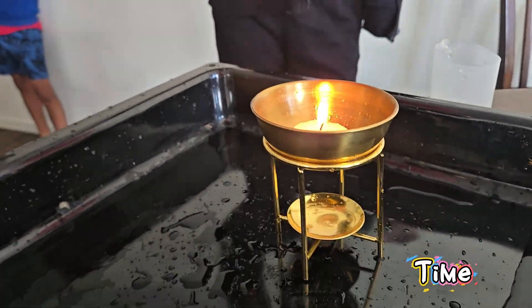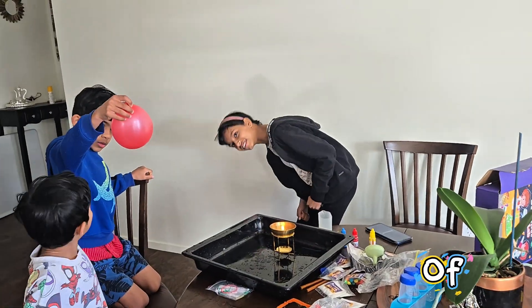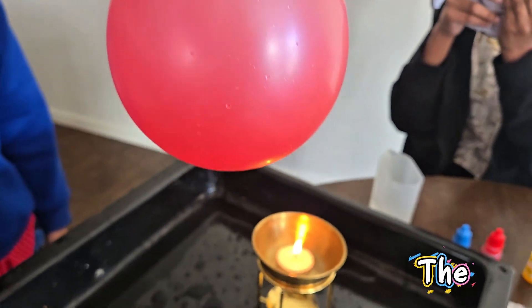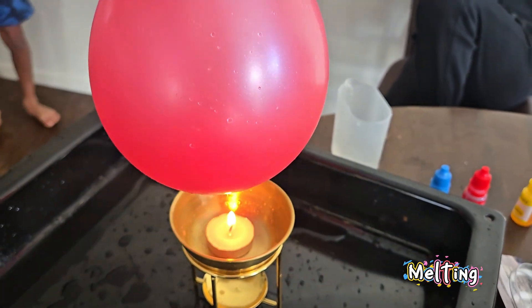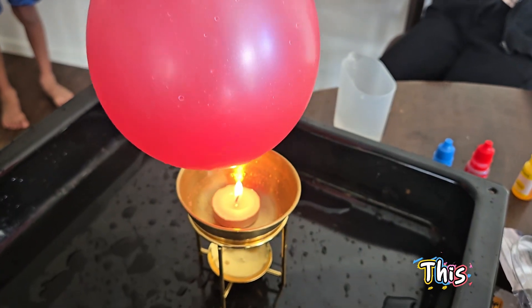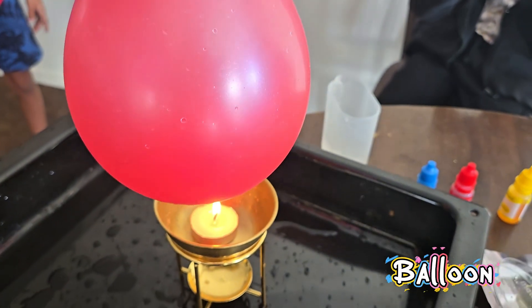Not this time! Watch closely. See, the balloon is sitting on top of the flame but it doesn't burst. The water inside the balloon absorbs the heat and keeps the rubber from melting. It's like the water is a superhero protecting the balloon from fire.